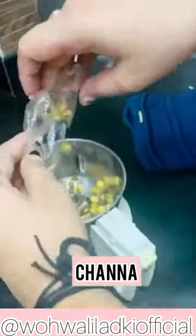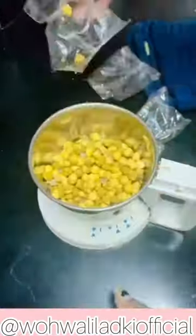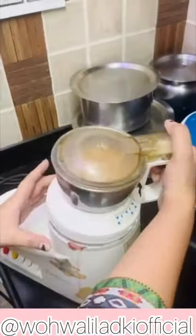For this, you will require chana. This is roasted chana, which we usually eat. Basically, it's very good in proteins and fibers, and it's less in calories. So this is one of the main reasons it helps in weight loss.